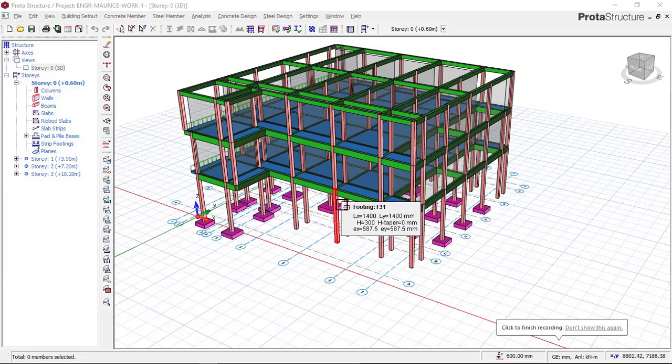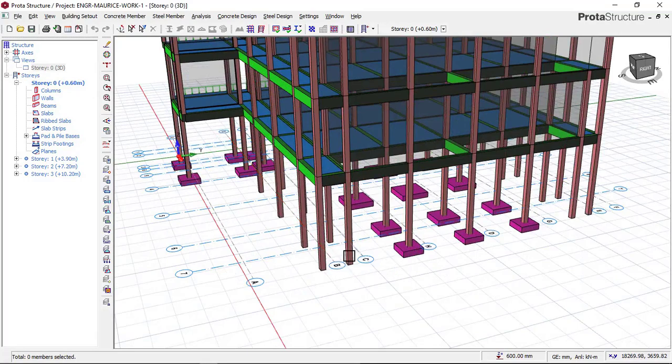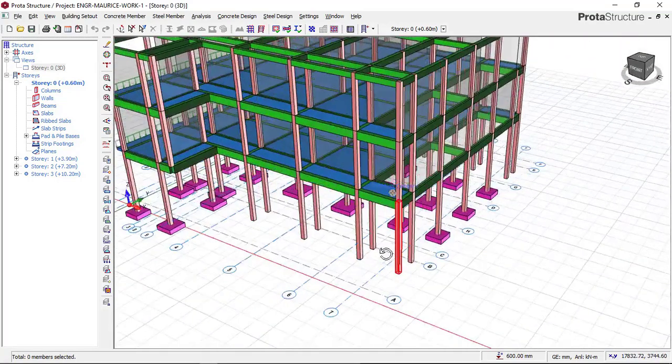Hello, welcome to Elkidale. My name is Justice Mwaka. I am your instructor. Today, we will be learning how to design a combined footing using Prota Structure software.